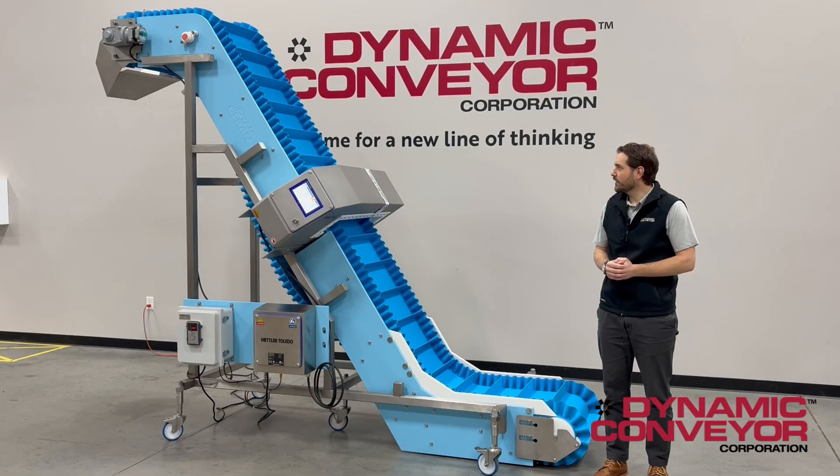If you have a food application or other sanitary application that requires metal detection, please contact us at DynaClean.com.